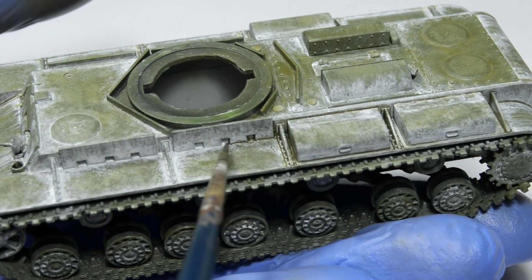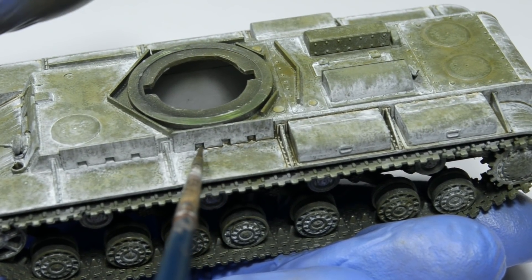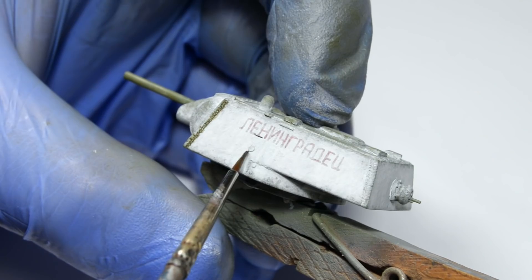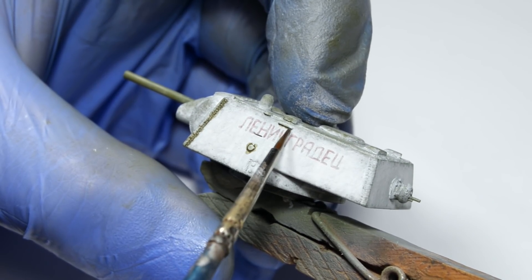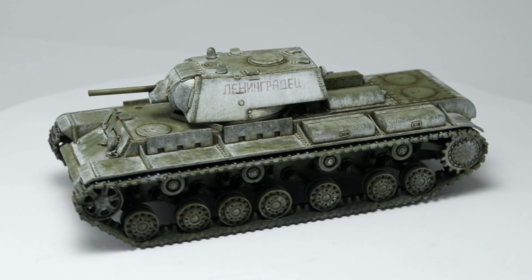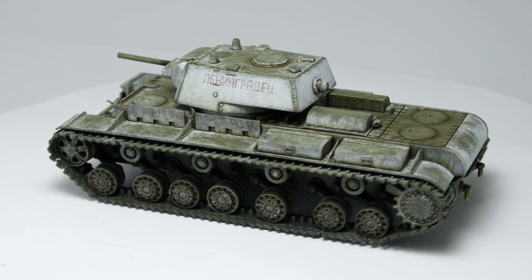Applying washes on a winter whitewash sounds like some kind of wash-ception, but it's actually a ton of fun and there are a few specific tricks which you can use on your own winter model. So get comfy and check it out!